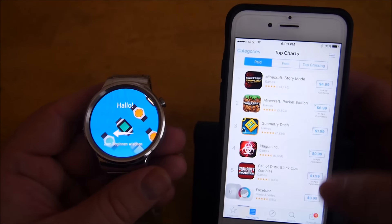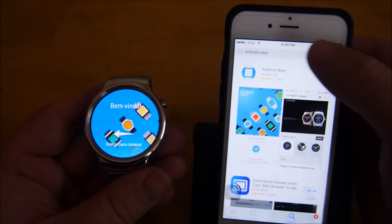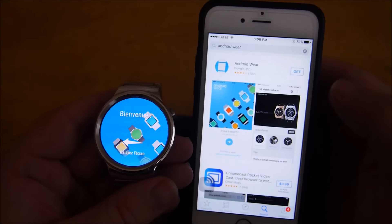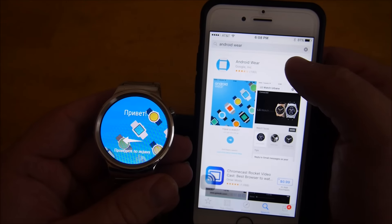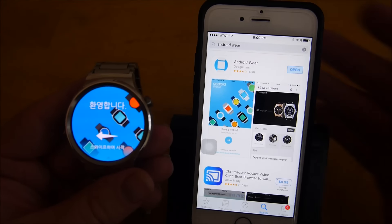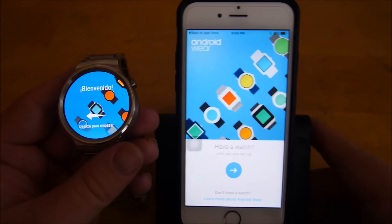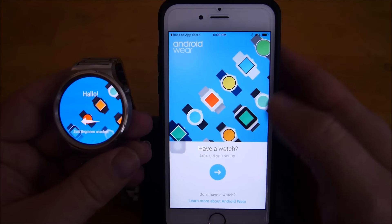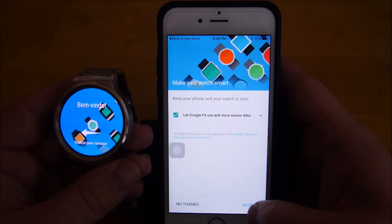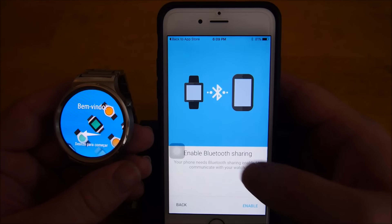Bluetooth is now on, and what you want to do is search for the Android Wear app on the phone and download that. Once you have it installed on the iPhone, open the Android Wear app and just hit next and accept, or no thanks.